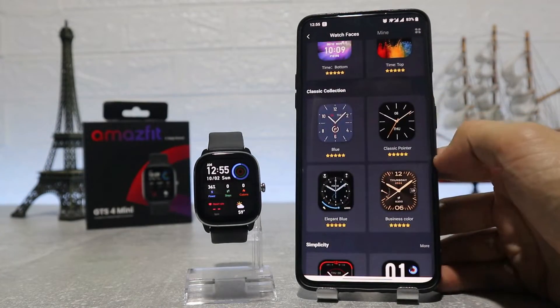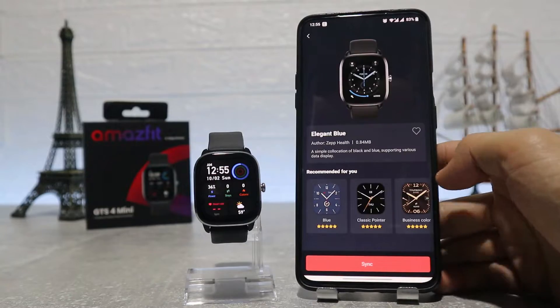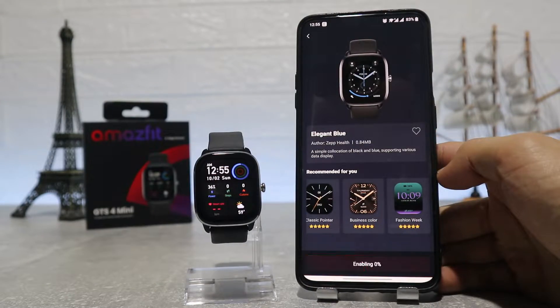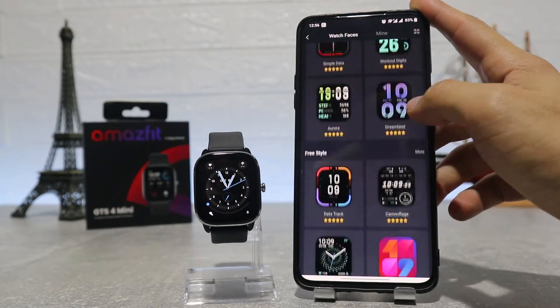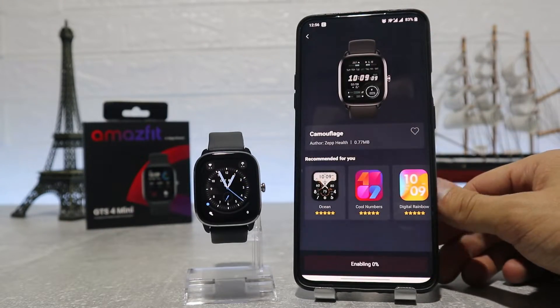After that we have watch faces, where we can find a lot of them and it's very easy to change them. You can download a few and change them in a matter of seconds. To download one it may take a minute.